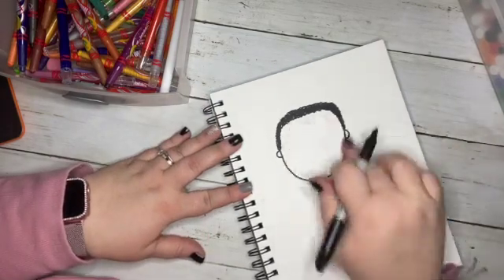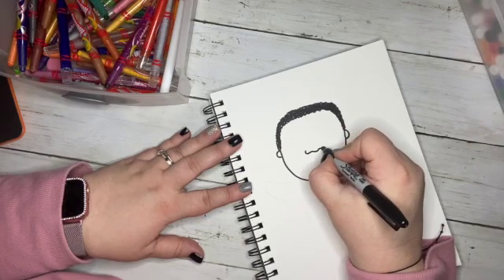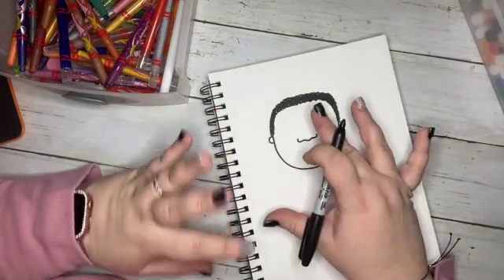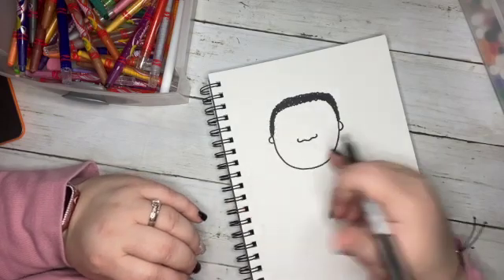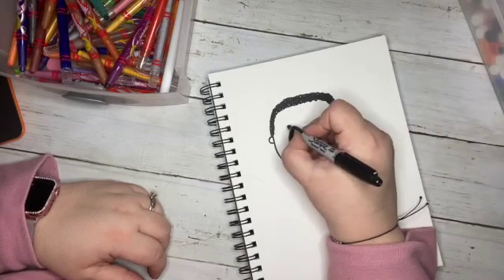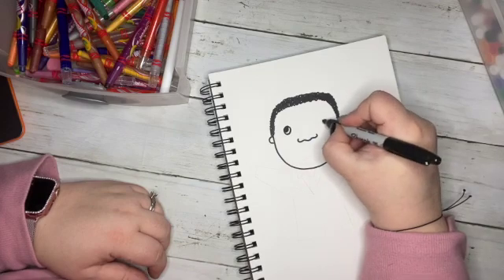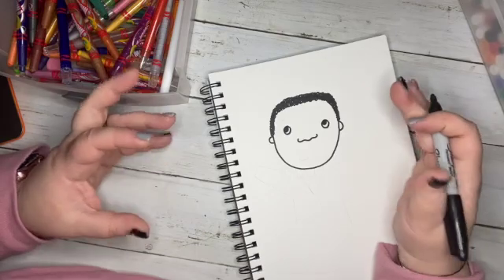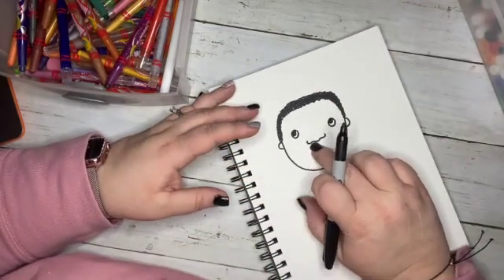Now this is his face. We're going to give him a nice wide nose. Every person, every different ethnicity or culture, has different facial features. Some people might have really big eyes, some might have shorter rounder eyes, some might have flatter wider eyes. Everybody has their own uniqueness depending on their culture or ethnicity. African-American people have flatter, wider noses.